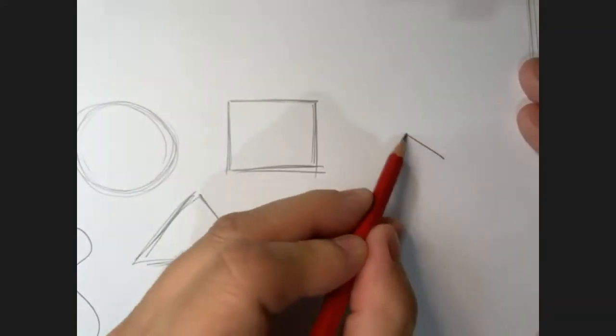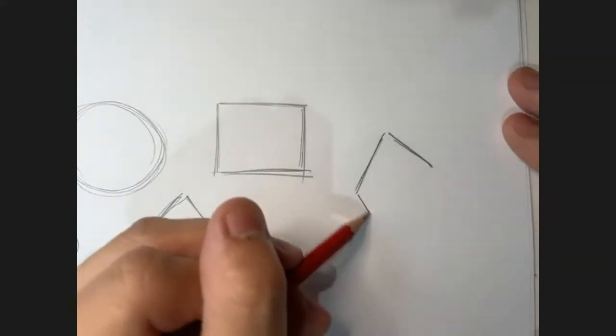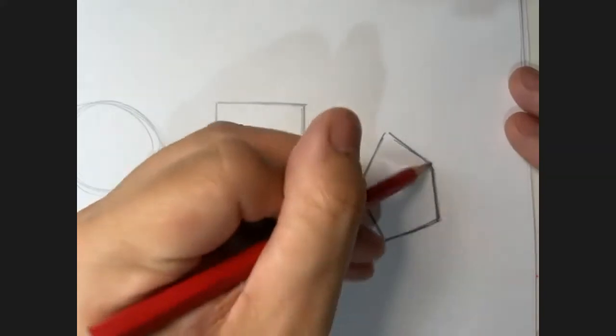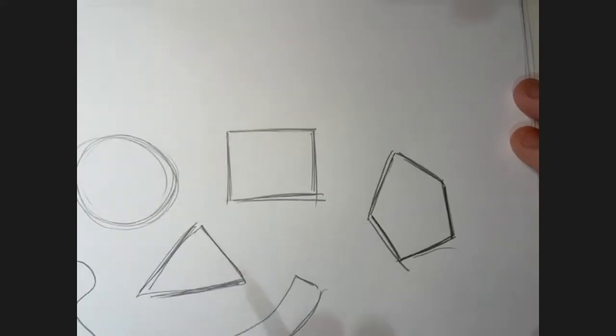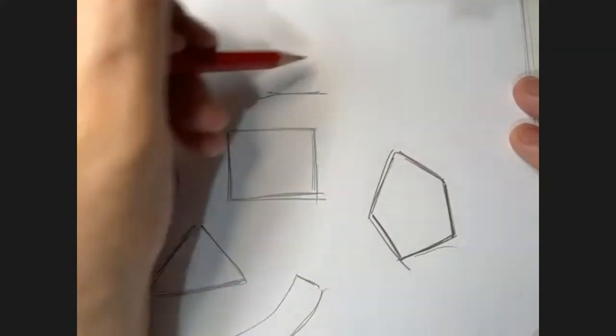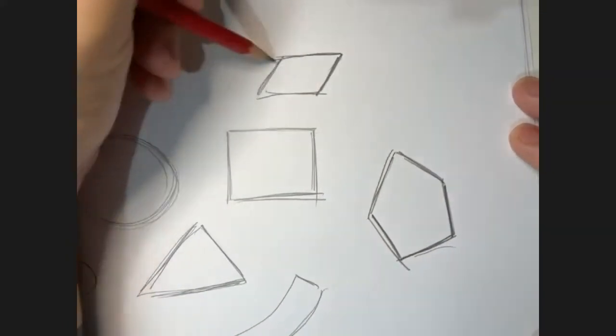You could draw a triangle on top and then add in the square - you've got like a pentagon, pentangle, pentagon. Or even with your square, you could push it to the side a bit so you have it like that. That's a parallelogram.